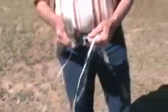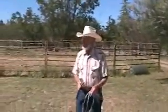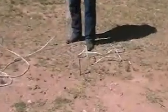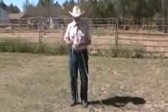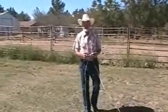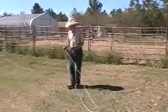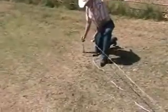The first thing you'll do is decide where the center of the pin is going to be. We've decided it's going to be right here. So we'll just put the loop onto the center and then walk out to the first tag. Now the second thing you have to decide is where you want the gate, because the first stake will be one side of the gate. So let's just assume we want the gate right here.